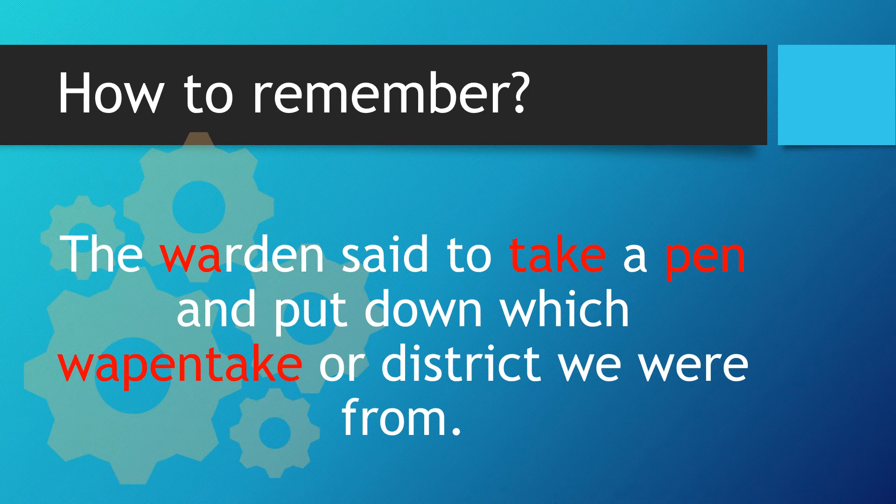Let's recap. The warden said to take a pen and put down which Wappentake or district we were from. You can see quite clearly we've got the W and A from warden, we've got the take which goes at the end and the pen that goes in the middle. Wappentake.